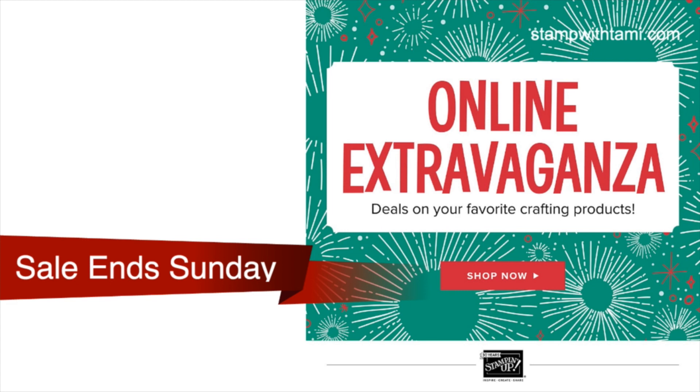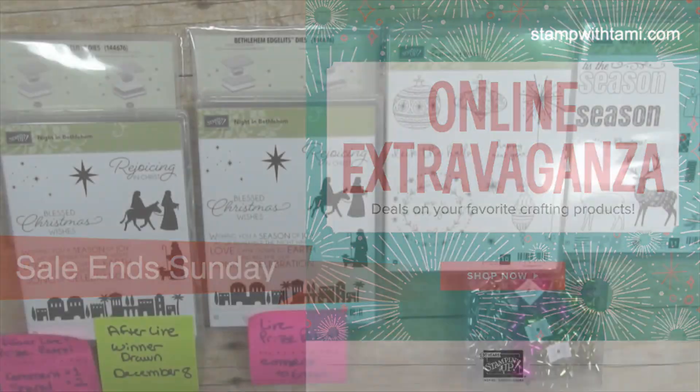When that sale is over on Monday, there's going to be a 24-hour sale happening. They haven't released the details yet, but as soon as they do I'll be posting them on Facebook and on my blog. The big Online Extravaganza sale ends Sunday, so get what you want now in case it sells out before then.